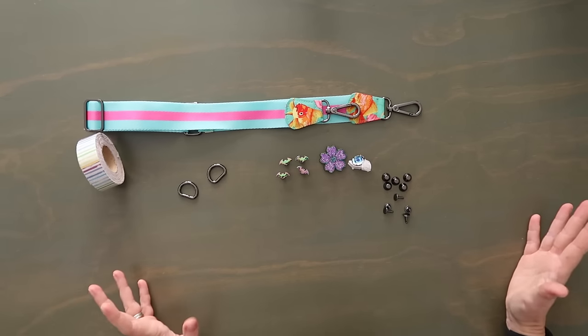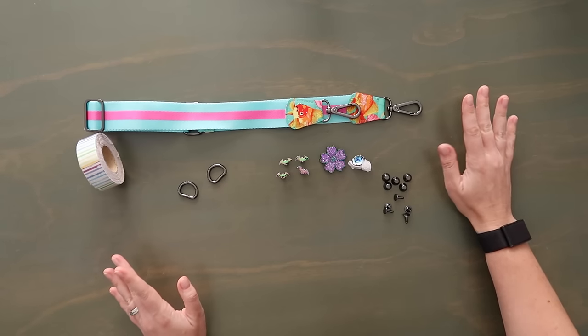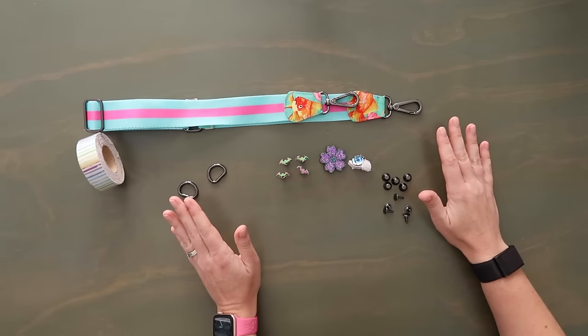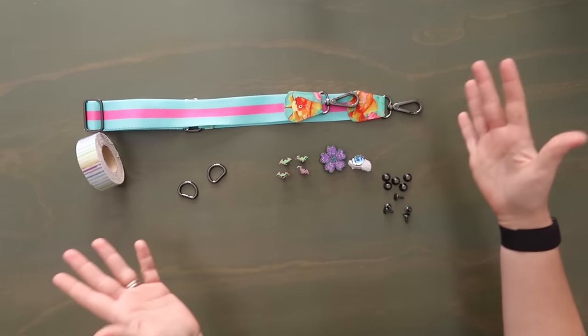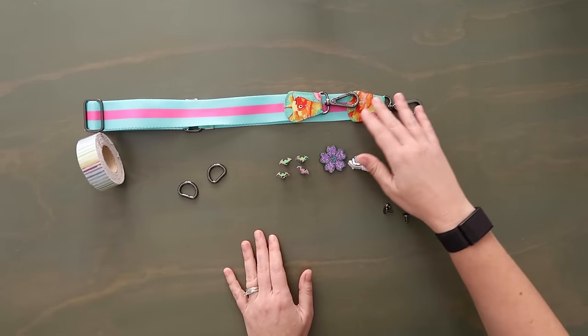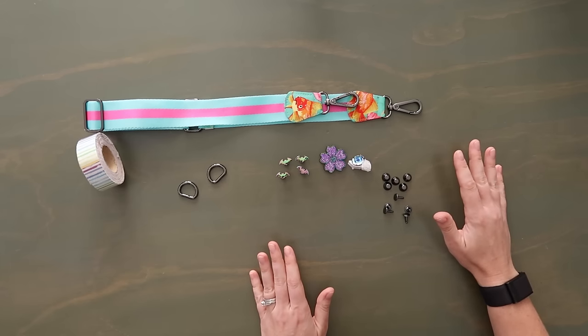Here's the hardware and other things I'll be using today. First, I have a strap that I've already made — a quilt cotton, one-and-a-half inch to one-inch hardware fancy strap. I'll have a video linked below for this; it's something we do in Shop Oakwood. I won't be making a strap today.